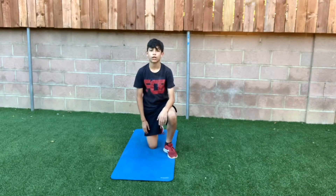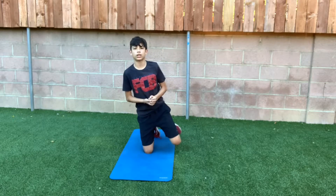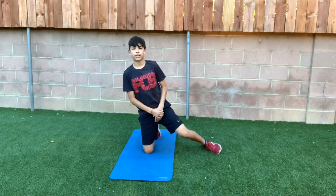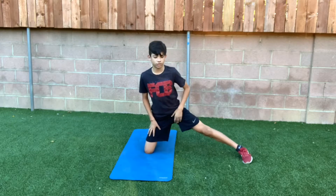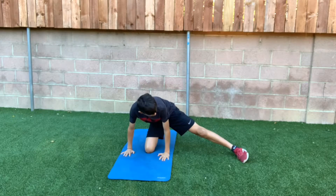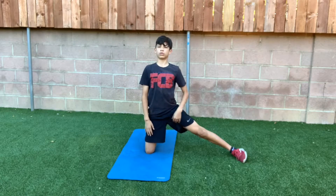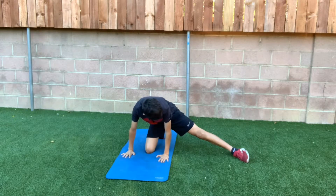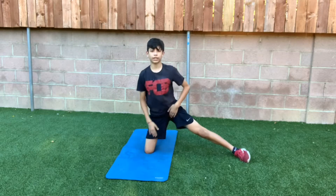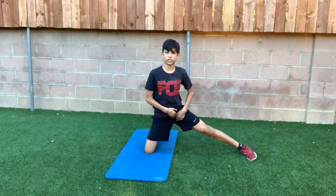Alright guys, for the first one, what we're going to be doing is we're just going to be putting one leg against the ground, and then you're going to put your other leg, and then we're going to alternate. So it's going to go like this — just a nice little stretch. You can lean in if you want a little bit. If this is too easy, you can lean a little bit more. You can really feel it right here in your hip flexors — just getting that really good stretch.